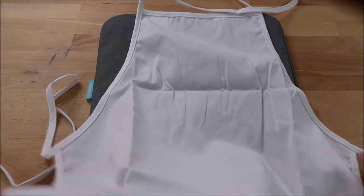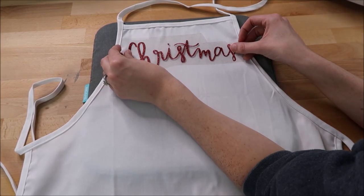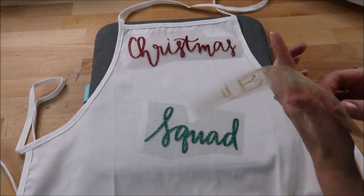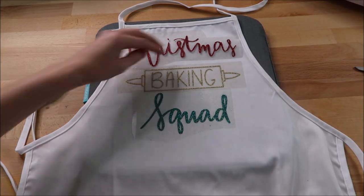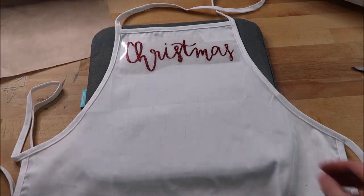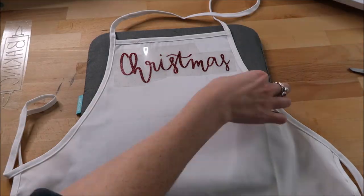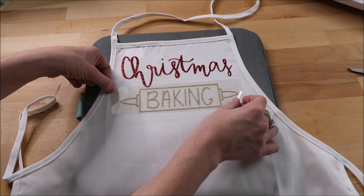I set my Cricut EasyPress mat down and put my apron on top. While my EasyPress is warming up, I go over the apron to get out any moisture or wrinkles. I start placing my HTV on the apron as far up as I can, because you want to be able to see the design on your chest. I line up each piece but press them all separately to avoid carrier sheets overlapping and causing lines on the design. I place my Teflon sheet over the apron and press for around 15 seconds — just half the time to tack it down so I can remove the carrier sheet. I do that for all three images, then do one full press over all three.